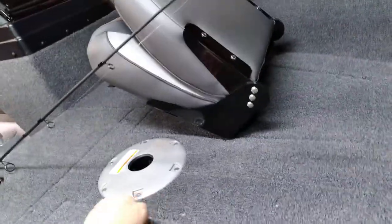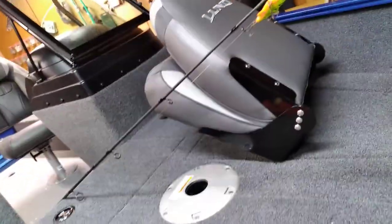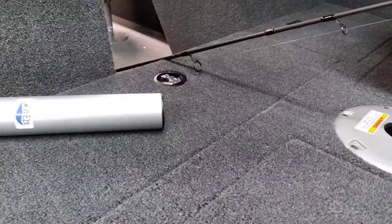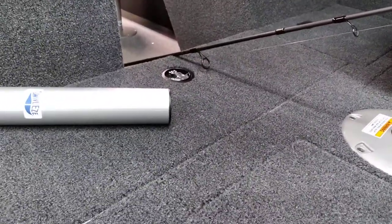This boat has a great amount of storage for a 16-foot class boat. It's got pass-through storage — you can't really see it with all the stuff in there, but it passes through to the other side. And then you've got your livewell here with a spot for the bait bucket.